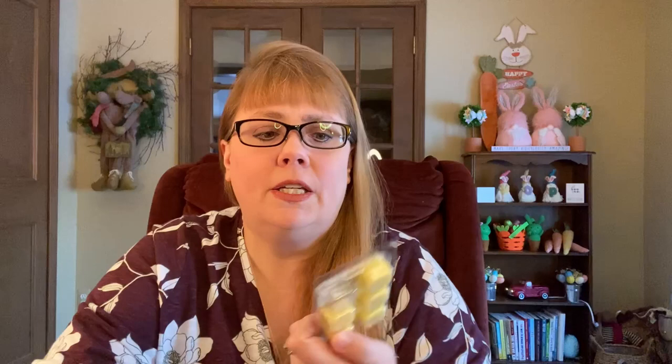This is new from Mainstays at Walmart this season — this is the Sweet Sugared Lemon. I used one little cube of it to amp up the lemon in a vendor wax item that we're using, but this is really, really nice. So we will use that.